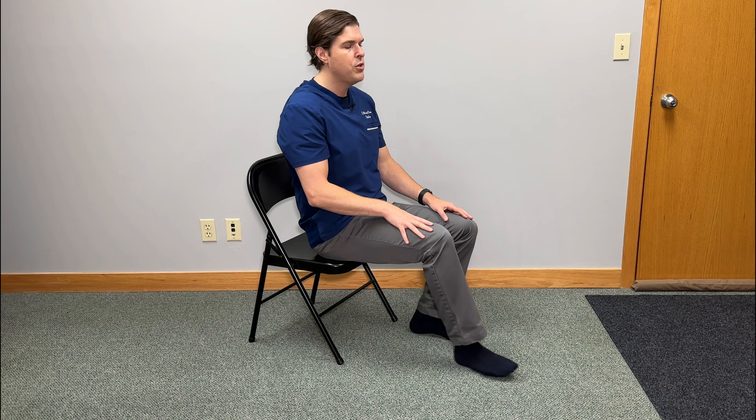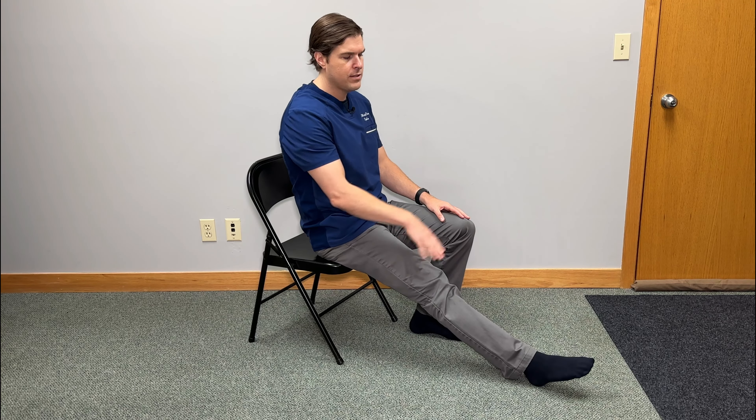To take this one to the next level and focus more on strengthening, straighten your leg, point your toes away from you, and then slowly lift your leg upward towards the ceiling while keeping the knee straight and toes pointed away. You should really feel this on the top of the thigh into the quadriceps. Go up as far as you feel comfortable, hold for about three to five seconds, and then repeat on the other side — about five reps on both sides.